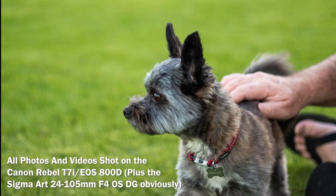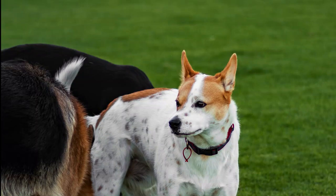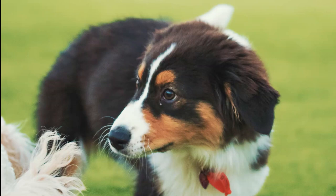In this video you'll see how the Sigma 24-105's autofocus performs tracking fast moving subjects. I'll be running two tests, one for photo and one for video.